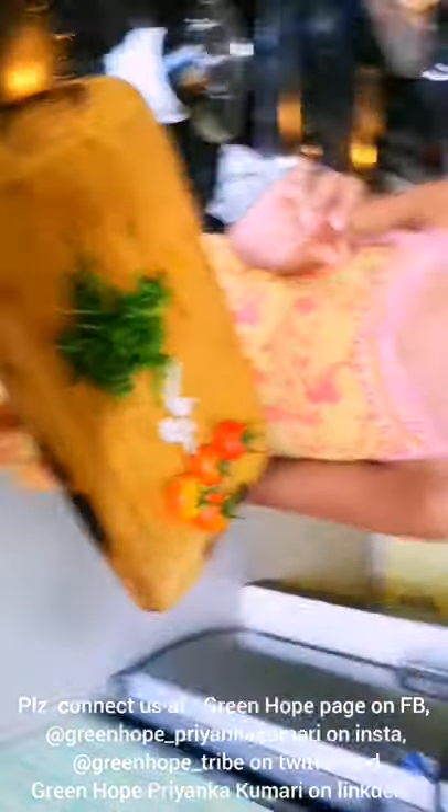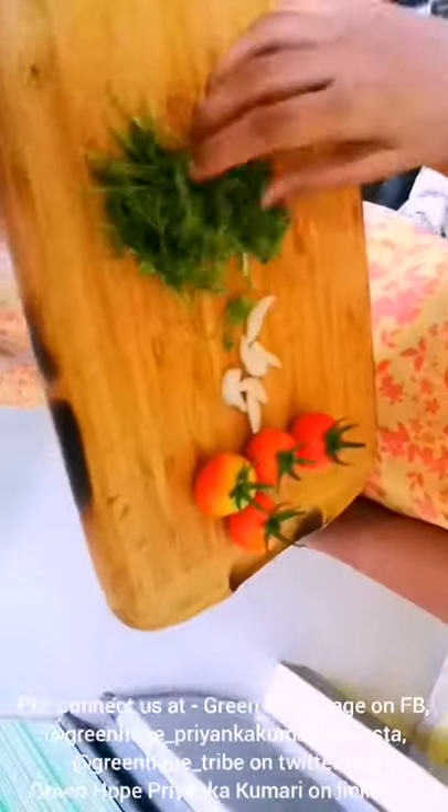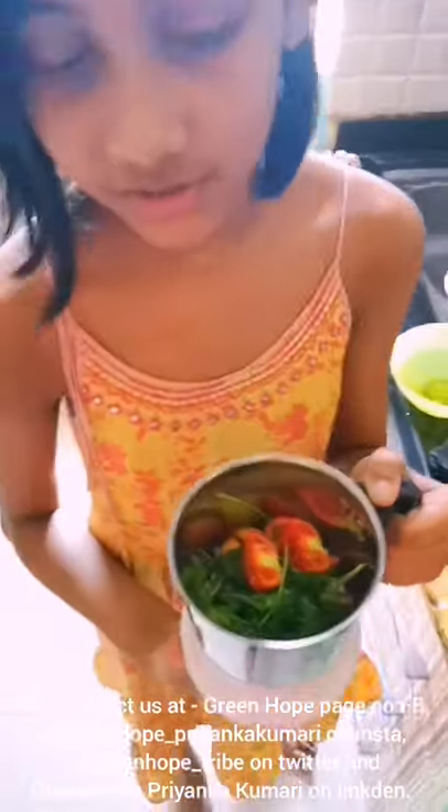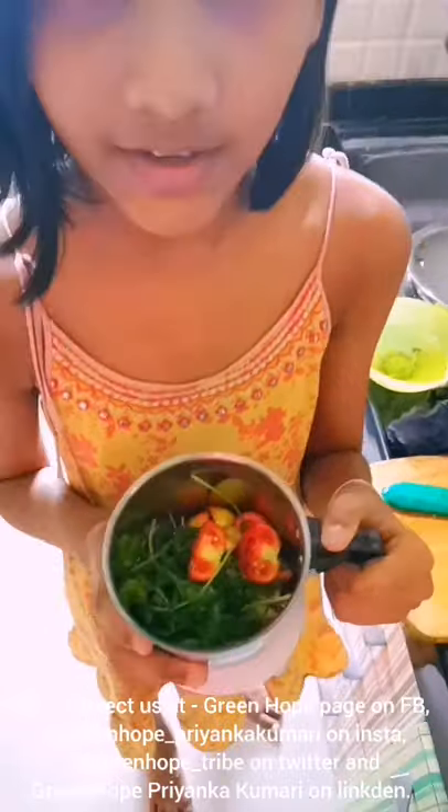Then 2 cloves of garlic and 1 chili we will use afterwards, and some coriander to make tomato chutney. To make the tomato chutney I have chopped all the ingredients and put a little salt. After grinding all this I will add lemon juice also.